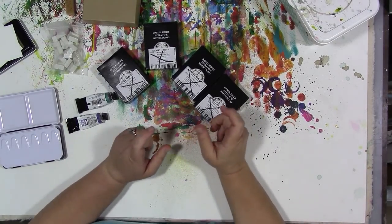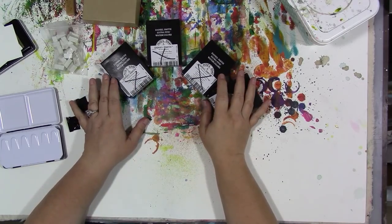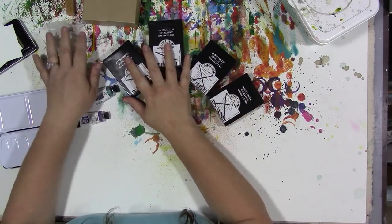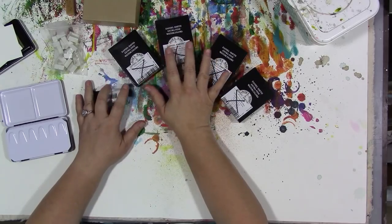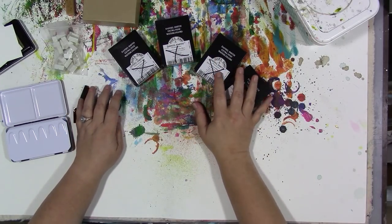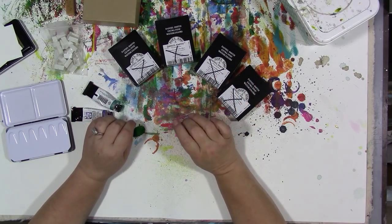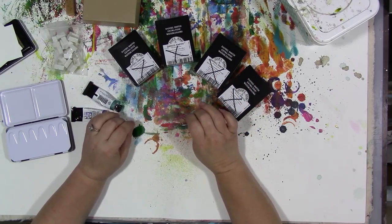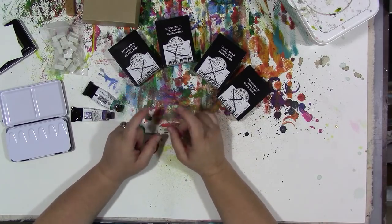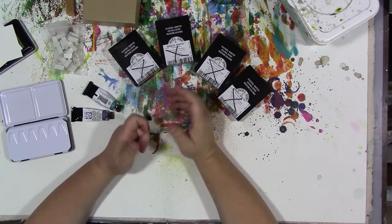Hey guys, how are you? Alright, so we've got some watercolor stuff here and we're gonna do the Daniel Smith first. I ordered some Daniel Smith watercolor — I know I really needed them like I need a hole in the head — but I really really wanted to create a special metallic and iridescent watercolor palette.